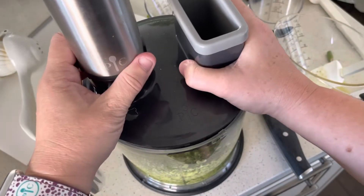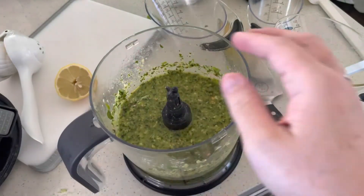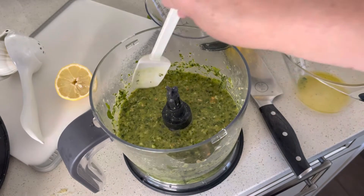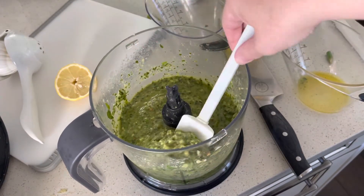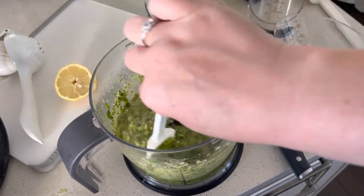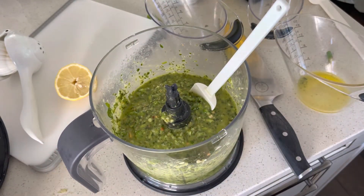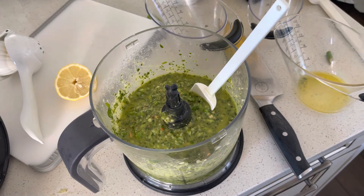Okay, this is what it looks like — all done! Look at that: creamy, thick deliciousness. You can blend it even more if you'd like. I'm going to go ahead and put it in a jar and stick it in my fridge for a bunch of upcoming meals. There you have it!